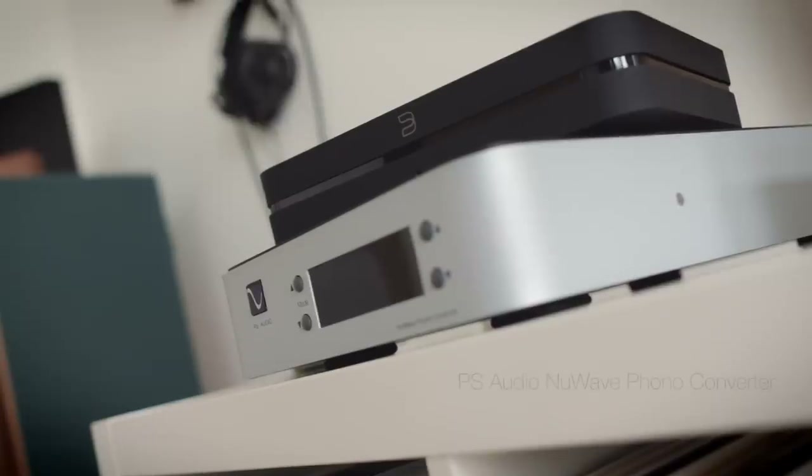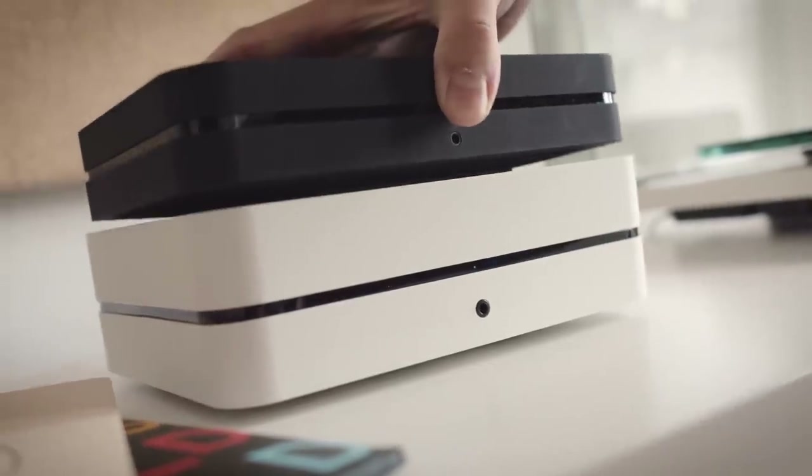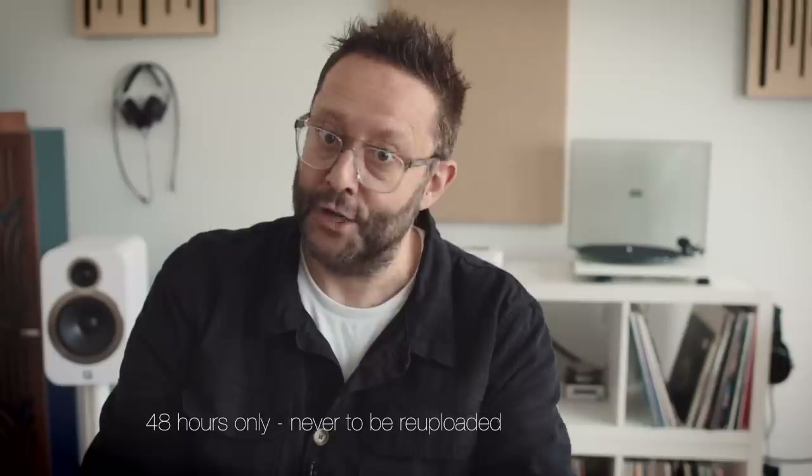Instead of just giving you my thoughts, what I've done is I've digitized the turntable's output using a PS Audio NuWave phono converter, because it has a line level input. I managed to digitize four one-minute samples — Radiohead, David Byrne, First Aid Kit, and Moderat — put them in a file and put it online. I did the same for the Bluesound Node 2i's analog outputs, digitizing the same four one-minute segments, and put them online for people who follow me on YouTube to compare, just for 48 hours. I'll put a link to that poll down below.